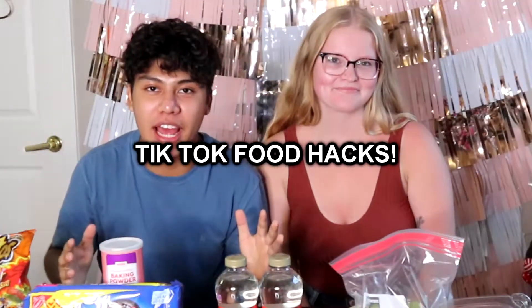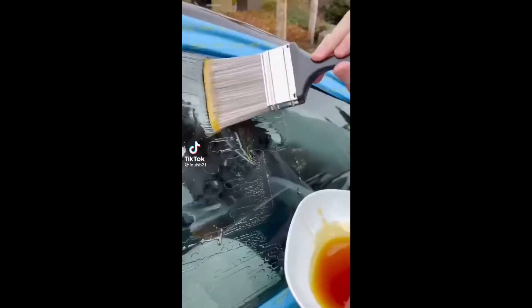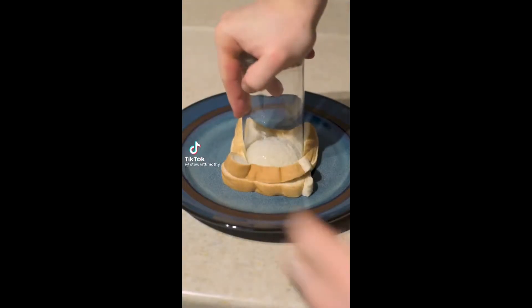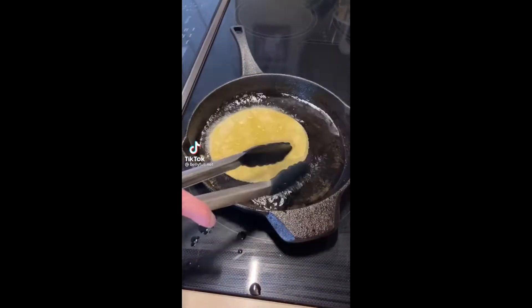Hey guys, we're trying TikTok food hacks. TikTok has been very popular for the past couple of years, and I'm sure a lot of you have learned a lot from TikTok videos. We decided that today we're going to take some crazy TikTok food hacks and make them ourselves.